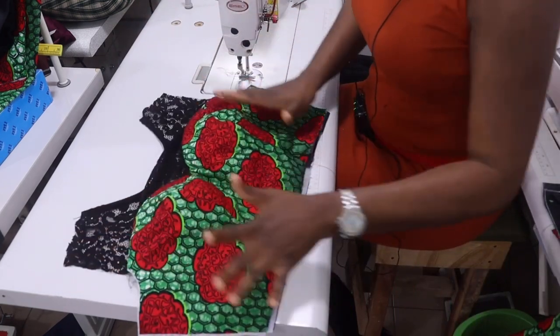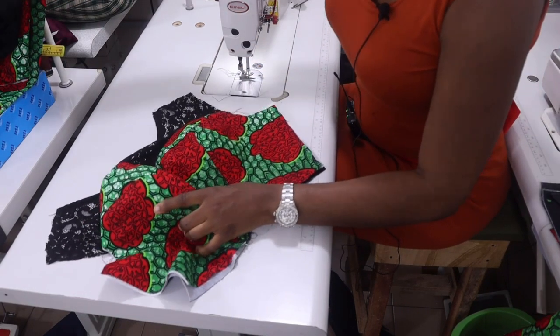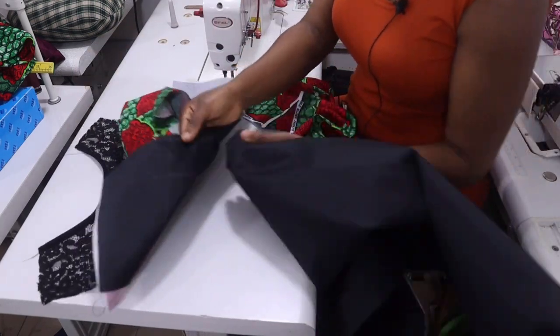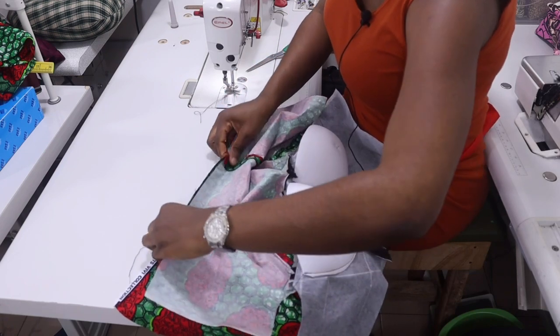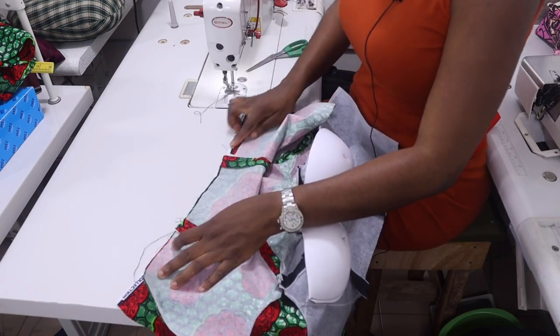Nice and neat from the wrong side. The next thing is to join the upper part to the skirt part — attaching fabric to fabric and lining to lining. Ensure your darts are on the same line, then join together with half inch on the waistline.